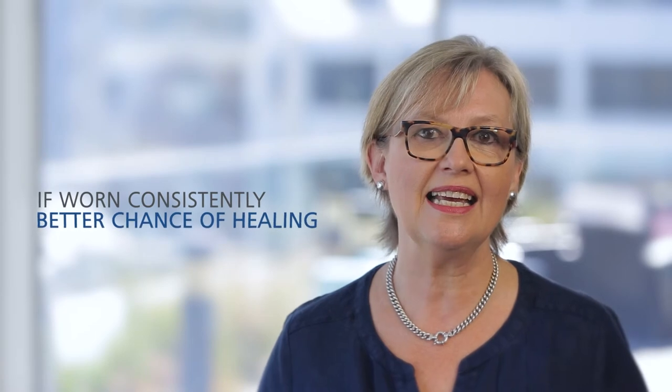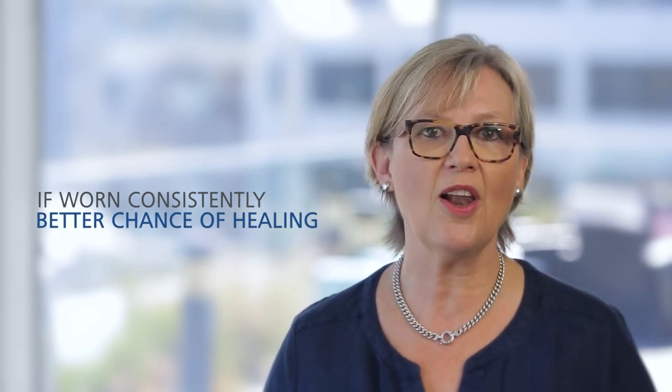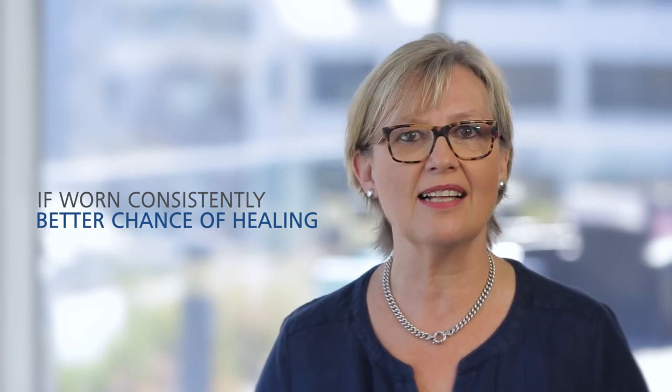If worn consistently, in conjunction with walking and a good diet, wounds on the lower leg have a much better chance of healing.